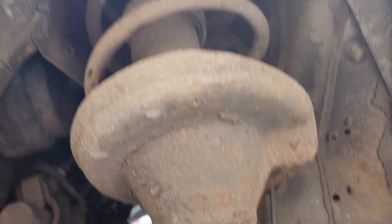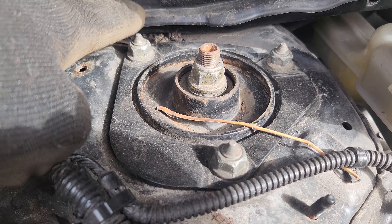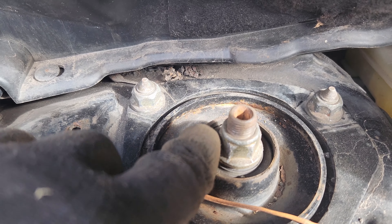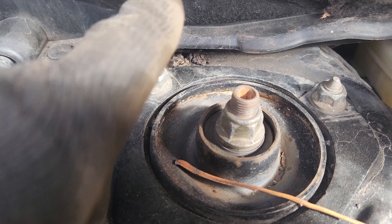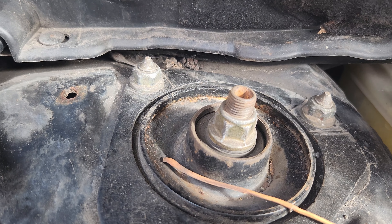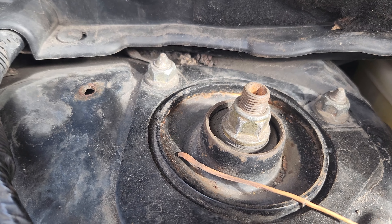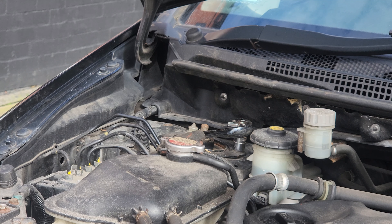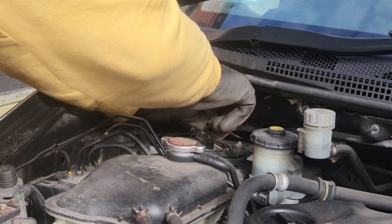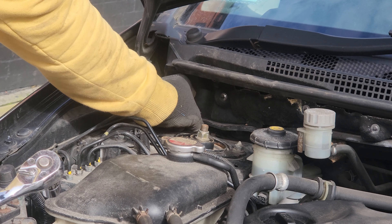Right, so now all that's been removed and it's hanging. I've got to undo them on the top. So we've got three 14s here and then your bolt here. Thinking about it, I should have undone these first because they're a right bugger. So if it comes to it I may have to put the car back on the floor again.